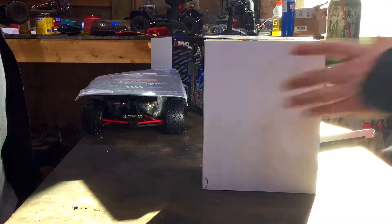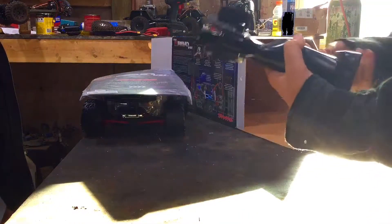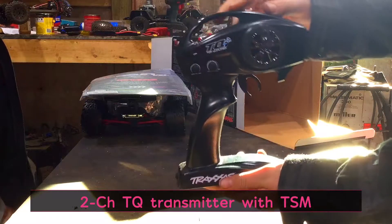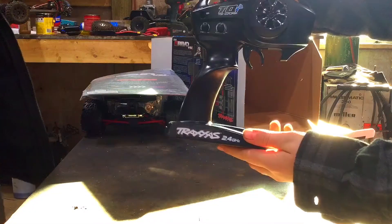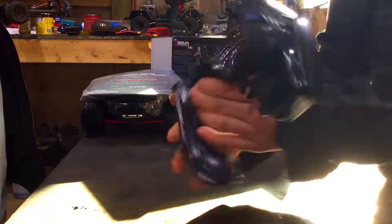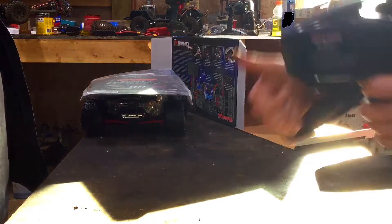First we'll talk about the radio a little bit. Inside here we have our Traxxas top-qualifier radio — this is a three-channel radio. You have your TSM; if you don't know what that is, you can look that up on the Traxxas website. I really like the feel of these controllers — top quality.